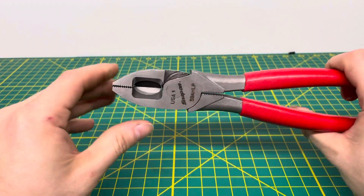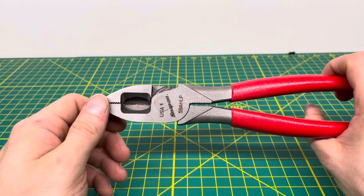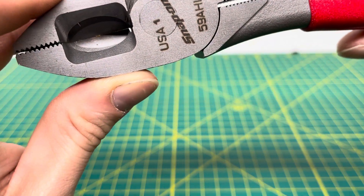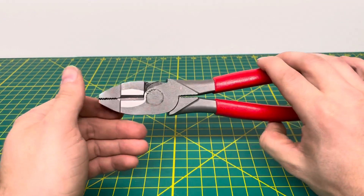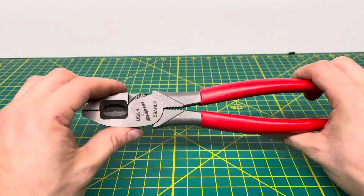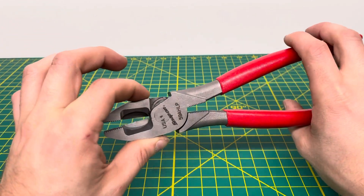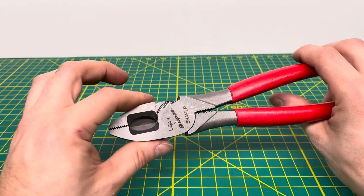Overall, these are definitely a pretty good pair of linesman pliers from Snap-On. As you saw, it can be a little bit challenging to cut through the wire completely — you kind of have to pull on it. I believe that is because you can see daylight popping through on the backside — there's quite a bit of gap behind those cutting jaws, which is kind of disappointing for a Snap-On tool. You would think they would have had that gap closed up. But that's really my only complaint, and it obviously hasn't really affected the tool much — it still cut through the majority of the wire we threw at it.